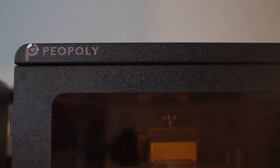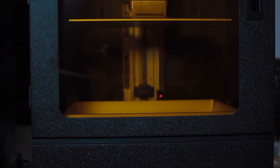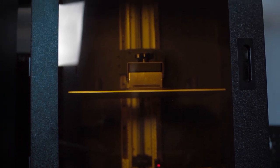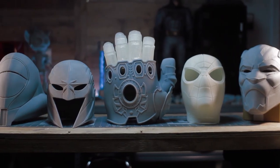Outside of this, the printer is amazing. This printer will be a staple in my workflow, in addition to being an absolute game changer for me. If you are in the market for a large resin printer, you can go check out Piopoly's website for their line of resin printers, including the Phenom L.